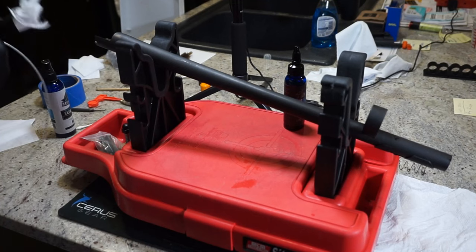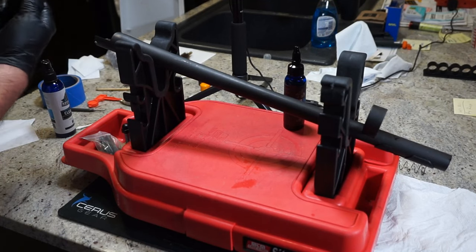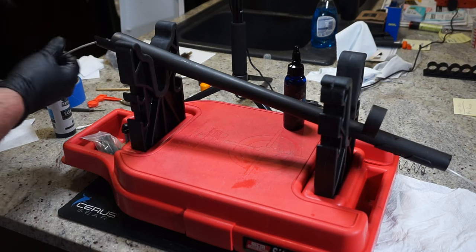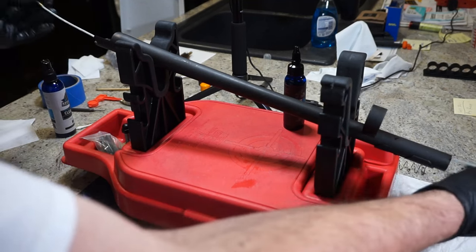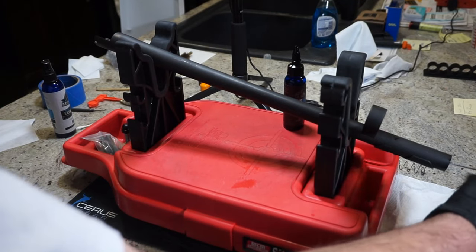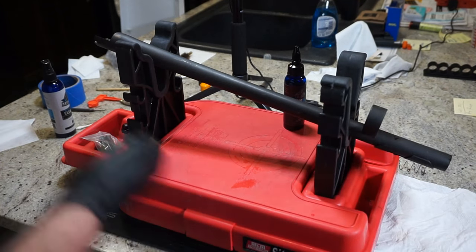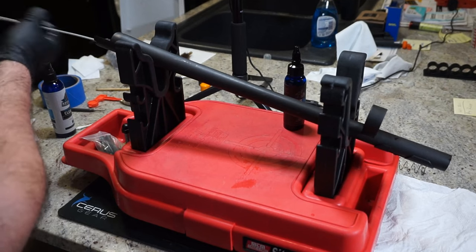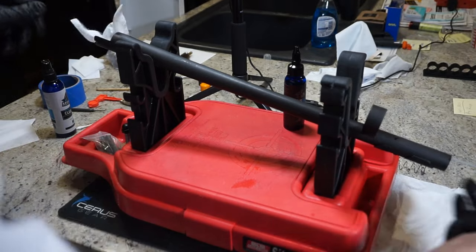The barrel is nice and smooth inside — it looks really, really good. We've got two or three dry shotgun barrel patches that we're going to pull through. These are almost like tissue paper — very absorbent, a little bit different from a traditional cotton patch. Pull through about four or five times, and then we're going to pull the barrel mop through and the barrel is going to be all set to go. Then we can start working on the receiver, trigger group, and bolt.